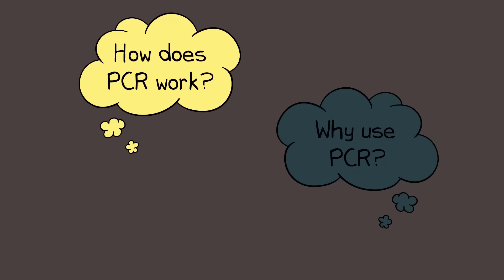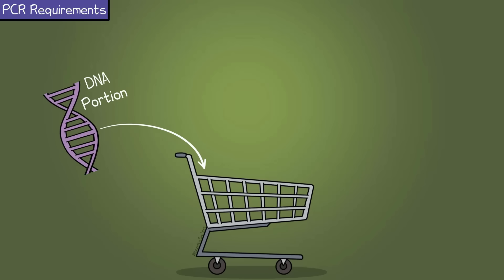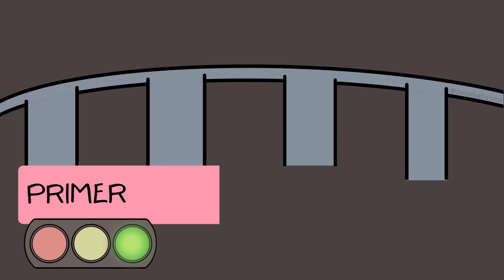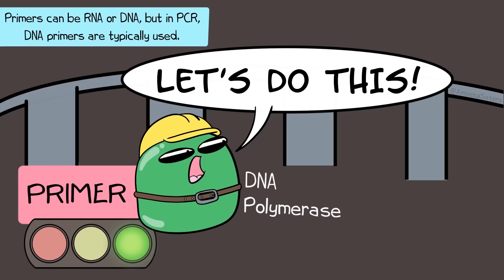To answer the first question — the how does this work question — let's talk about what we need first before we get to the steps of how it works. We need the DNA portion that we want to make copies of. We need some kind of buffer to put it in. And then we need things necessary to make more copies of the DNA. So think about what that might mean from our DNA replication video. We'll need primers. Recall that primers help DNA polymerase, a building enzyme, know where to go to start its building.